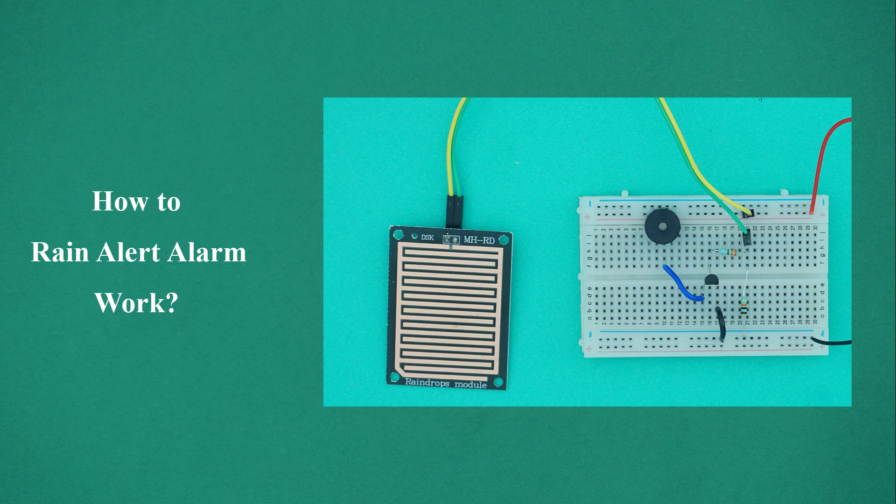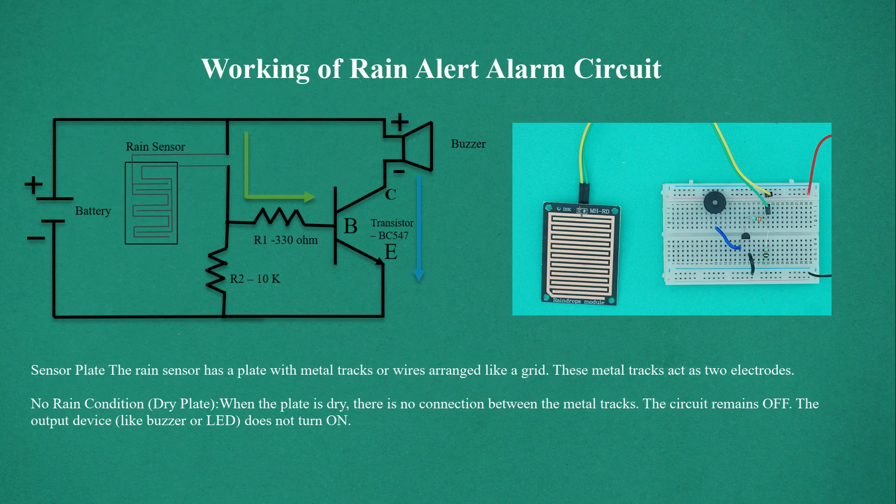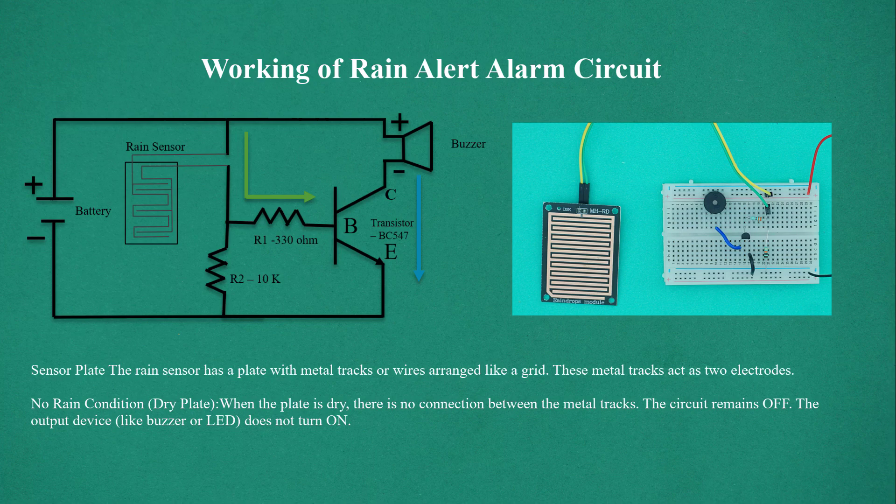How do rain alert alarms work? Working of Rain Alert Alarm Indicator. The rain sensor has a sensor plate with metal tracks or wires arranged like a grid. These metal tracks act as two electrodes.